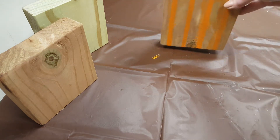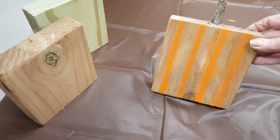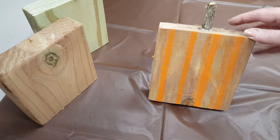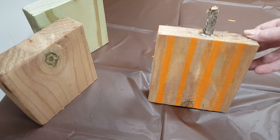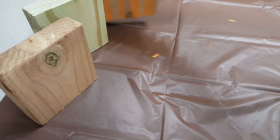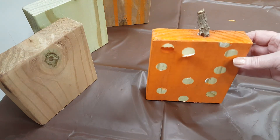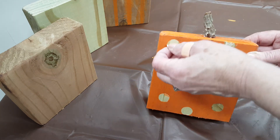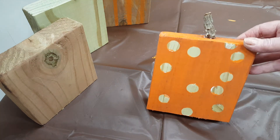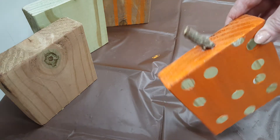This one I just made using painter's tape, orange paint, and then I glued a stem on there that I found in my backyard. This one is a polka dot pumpkin — these are little office supply stickers that I put on there, and then I painted it orange. Polka dot pumpkin.